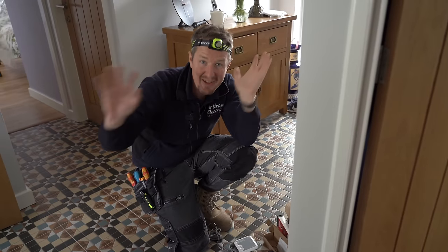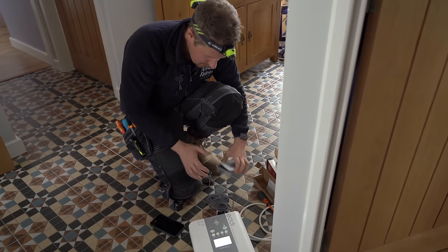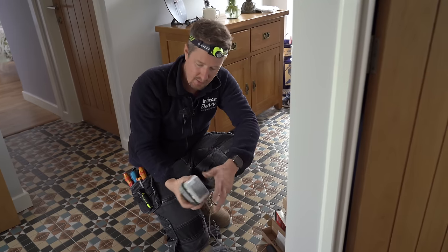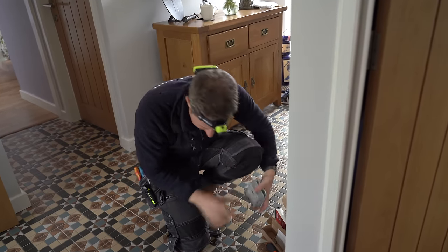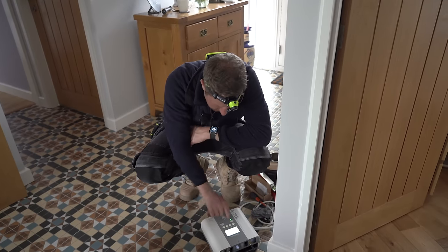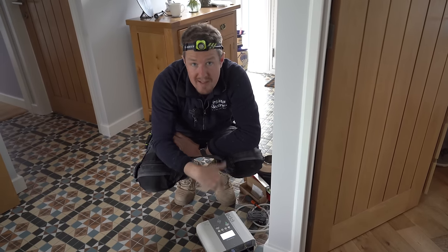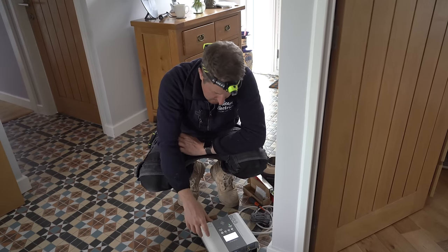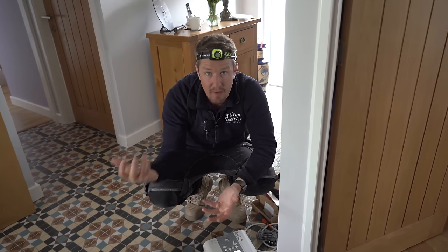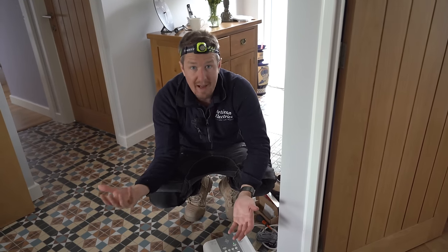We're connected to the internet and the customer's account is set up and paired with the device on their phones. Now we need to add the Harvey. Because it's self-powered from the CT clamp, we go to the meter box and clamp the CT around the cable to power it up, then pair it with the Eddy. CT1 is set as the grid CT — monitoring how much power the house is importing or exporting. CT2 is set for generation and battery, since they have a combined inverter and battery system, telling us how much power is coming from the solar and battery.